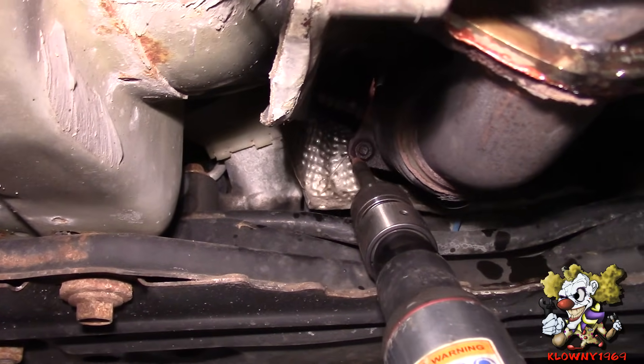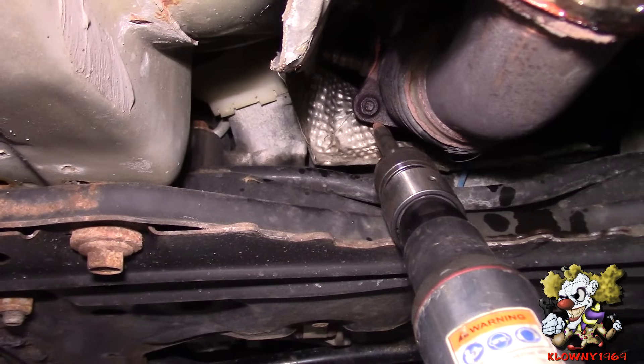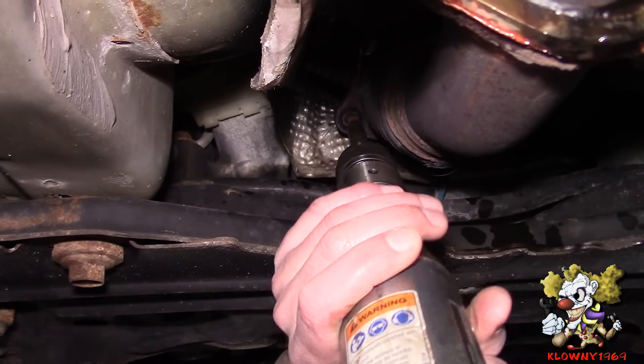I'm going to use the air hammer here to loosen up some of this rust before we take these nuts off. You can also use a chisel and a hammer, but I got a nice beefy air hammer.